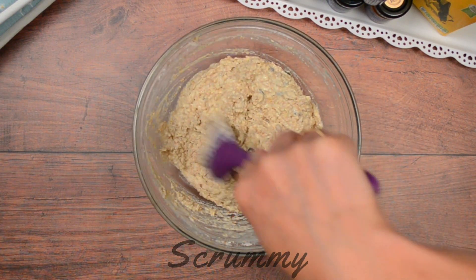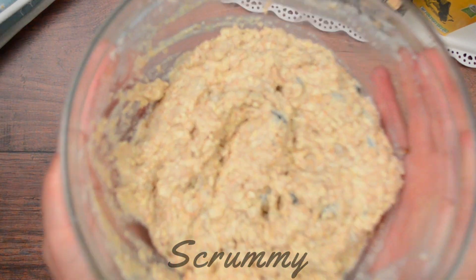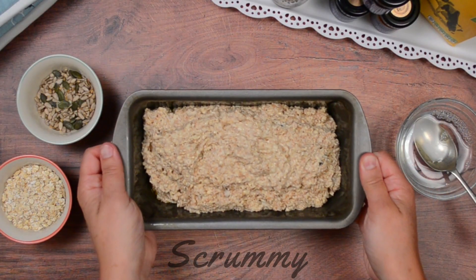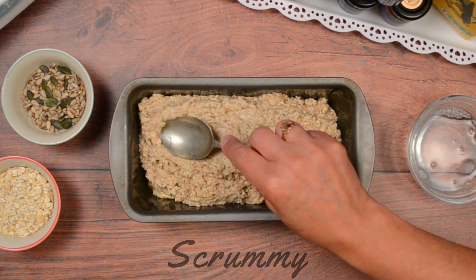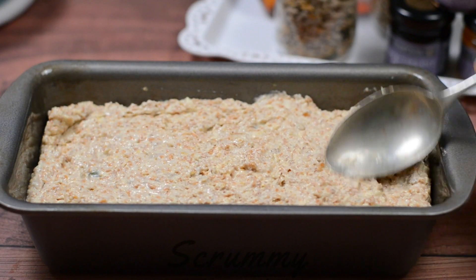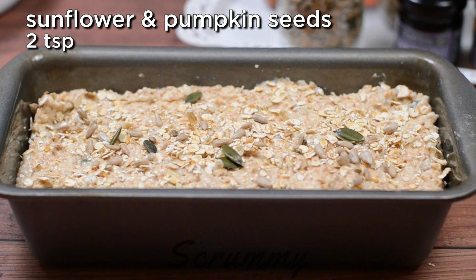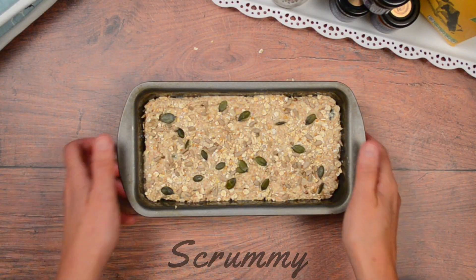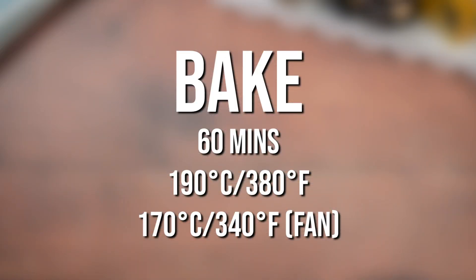Now it's all done — how easy was that everyone? Time to get this into a greased 2-pound loaf tin. Grease the tin well with rapeseed oil so that the bread doesn't stick when baking. Use a wet spoon to flatten the top of the mixture. Sprinkle over with some porridge oats and finish off with some pumpkin seeds and sunflower seeds. Bake in a preheated oven at 190 degrees Celsius, 380 degrees Fahrenheit, for about 60 minutes.